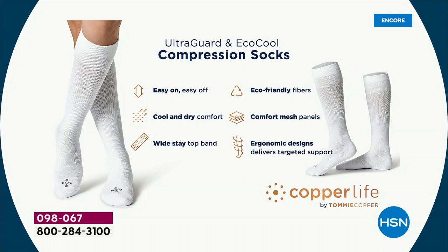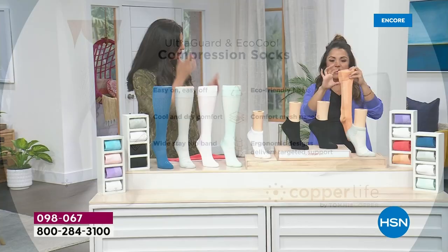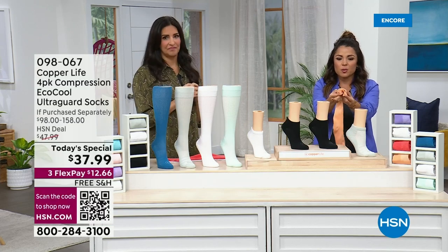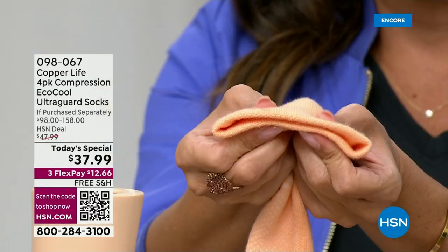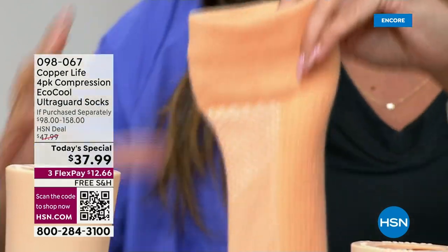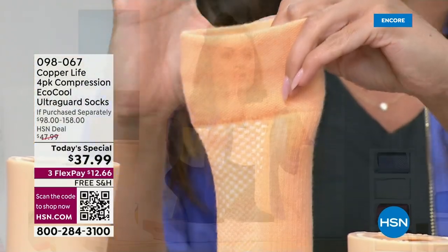It's tightest at the ankle and gradually gets looser as you go up toward the heart, which is what helps increase your energy and relieve aches, pains, and muscle soreness. Easy on and off — I didn't go out of breath. Cool and dry, which is so important for summertime. The band is a nice wide band — it doesn't dig in, it stays in place. Our fibers are eco-friendly and the comfort mesh panels provide the cooling. I love that top band — it's so cushioned and soft. It's helping to really move everything up the leg.